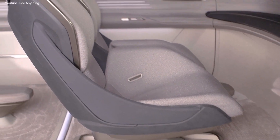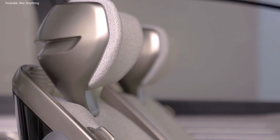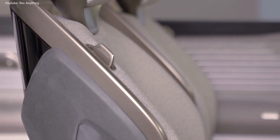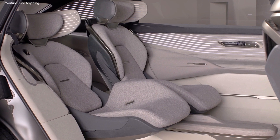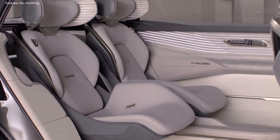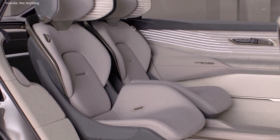The battery has a capacity of 120 kilowatts allowing for a maximum range of 750 kilometers. This battery can be recharged at fast chargers of up to 270 kilowatts, providing 300 kilometers of range in just 10 minutes of recharge.